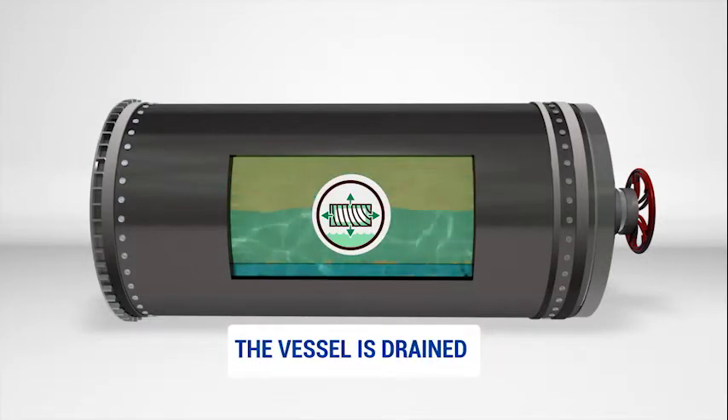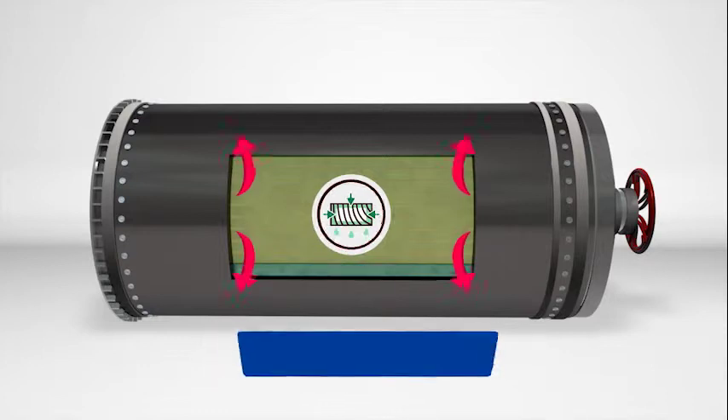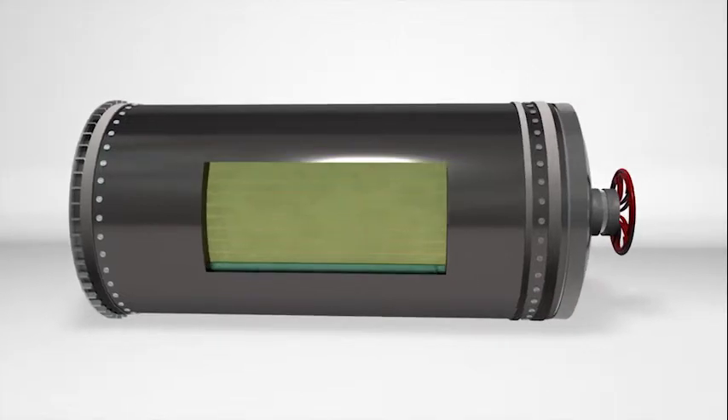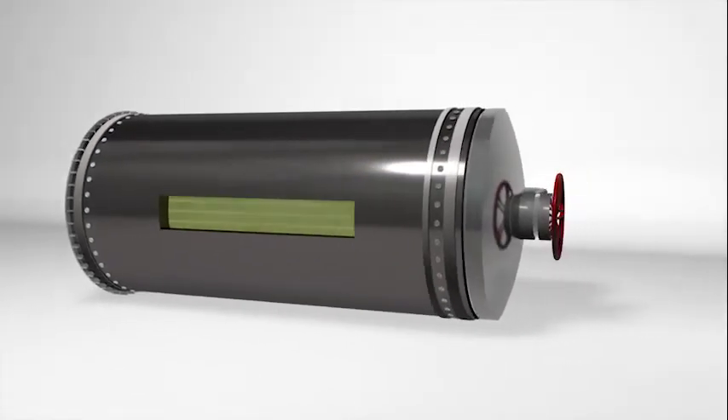The cylinder is then drained and a final vacuum is applied to the wood to recover excess preservative, which is returned back to the work solution storage tank to be used in the next treating cycle.